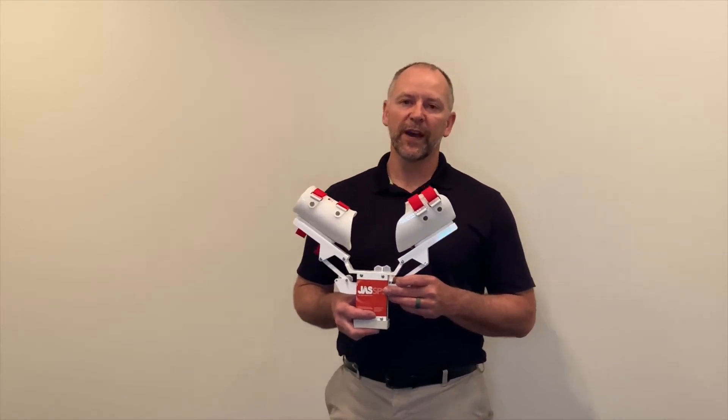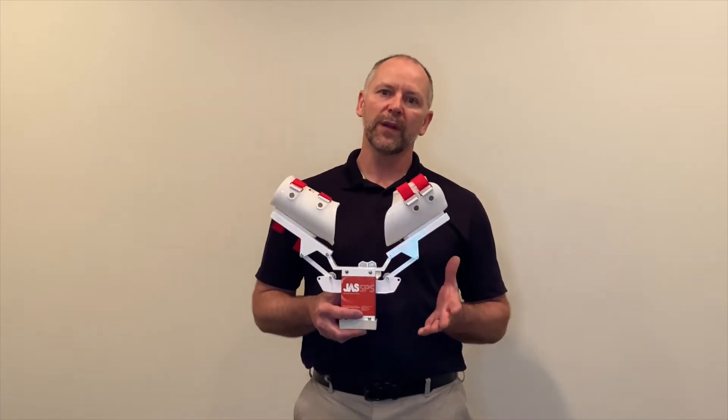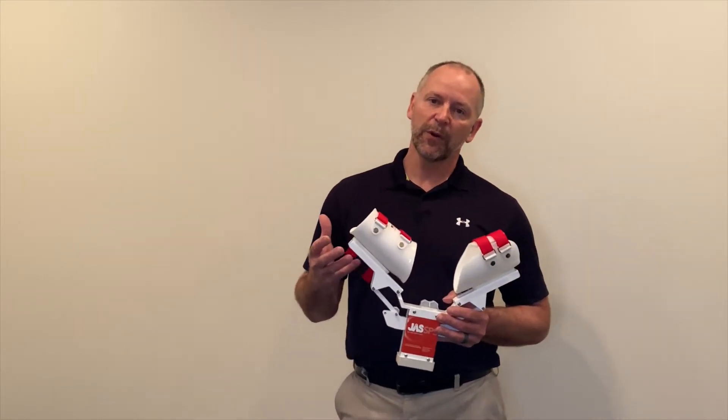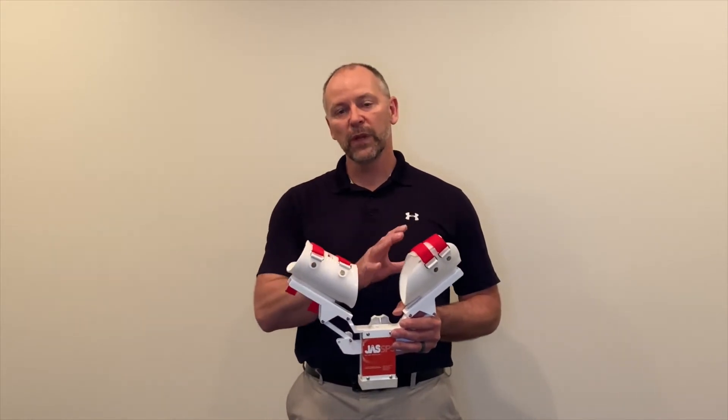Hi, I'm Brian King, Certified Orthotist and Prosthetist here at Joint Active Systems. In this video, we're going to review how to take proper length measurements when ordering and fitting a jazz elbow range of motion device. It's really important to capture proper length measurements so that we're maximizing our lever arms above and below the affected joint without creating fitting complications for the patient.